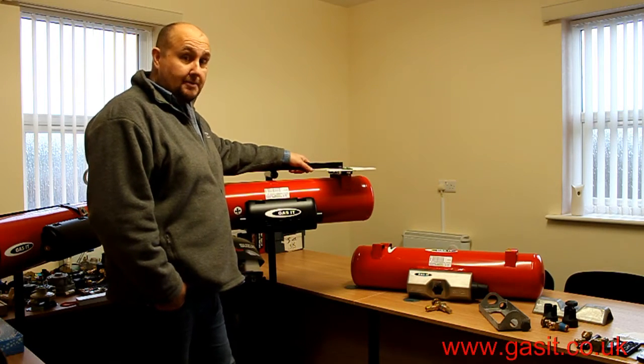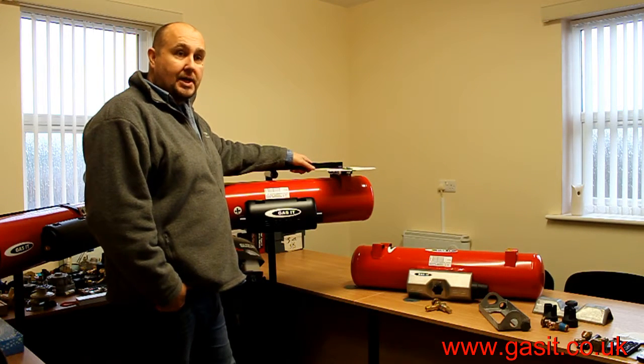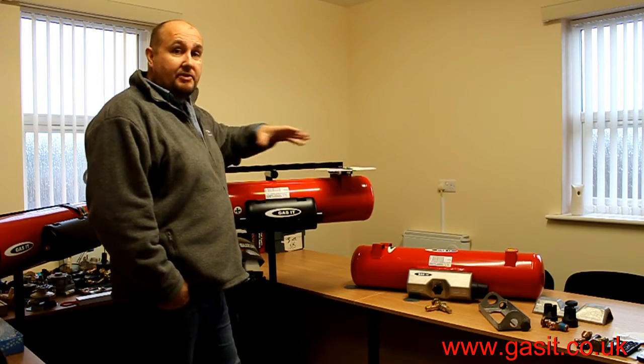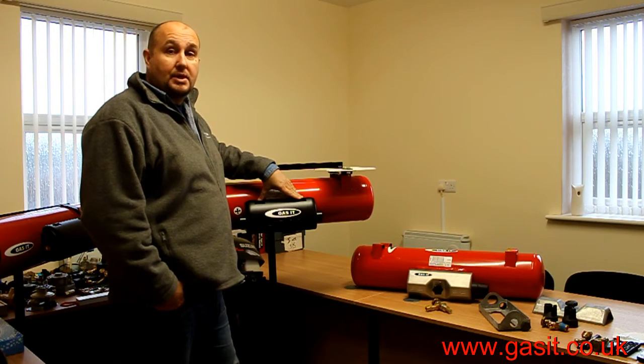Welcome to the Gasset YouTube channel. Today we're going to go over the new developments within the Gasset product range, which exists for many reasons — one of them being to identify the difference between a genuine Gasset vapour tank and many grey imports and various other brands that are out there.